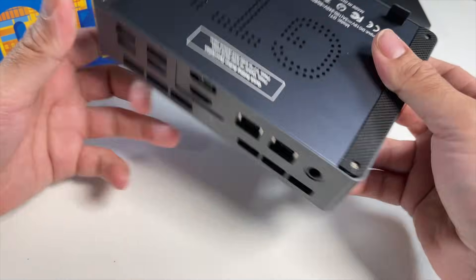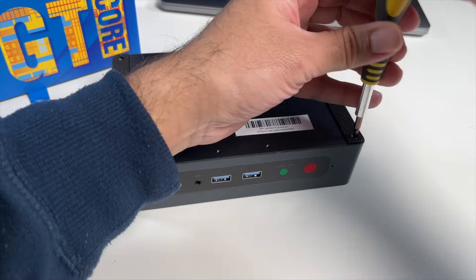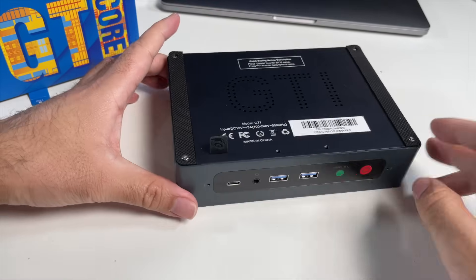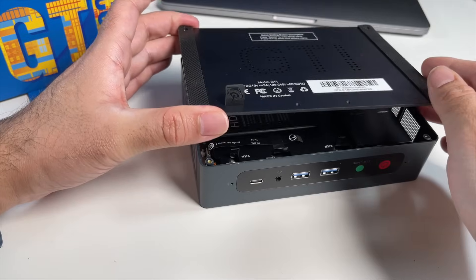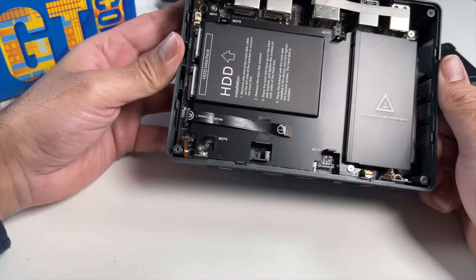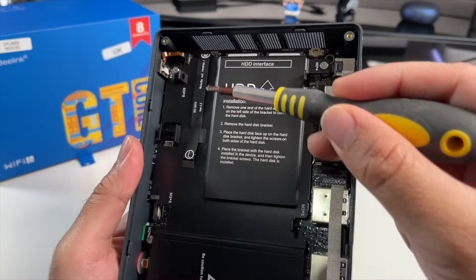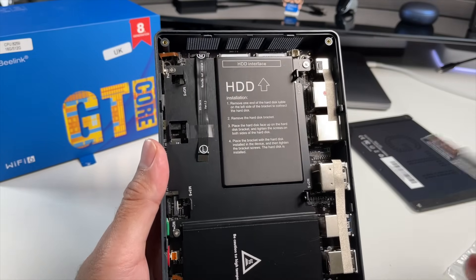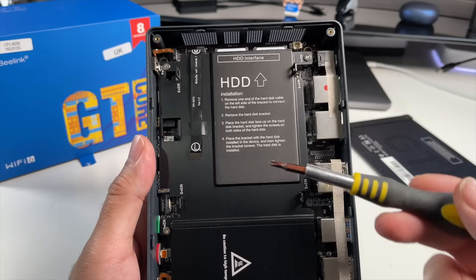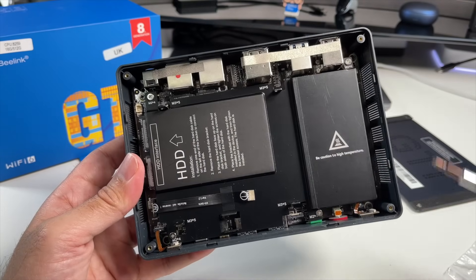Okay, let's get this box open and check out those upgrade options. There are four screws on the back — quickly get them open. Pull the ribbon cable and the lid should just lift off. So this is where you're going to attach your hard drive. You can see screw holes on each side and you can attach a 2.5-inch SATA drive, including SSD drives. And there are some instructions on how to install the hard drive.